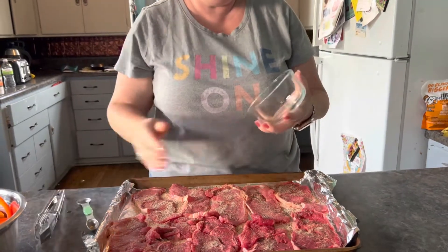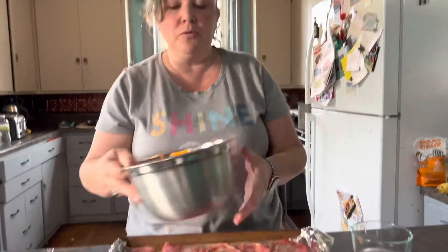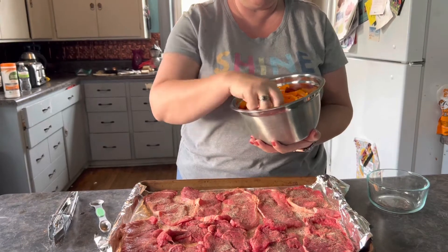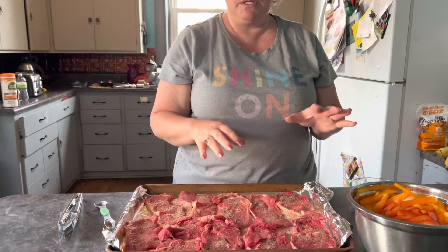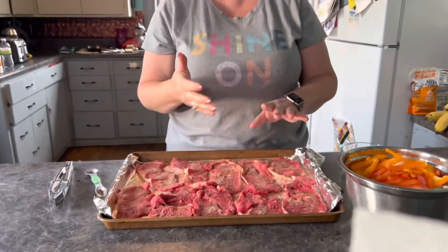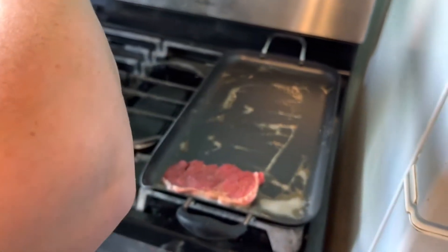This was about a pound and three-quarters of steak, so you could use this seasoning for about a pound and a half to two pounds. In my bowl I have a whole medium sweet onion that I sliced up, a red onion, yellow onion, a red pepper, a yellow pepper, and an orange bell pepper that I sliced up. I'm going to flash fry the steaks and then put them in the oven while I fry the veggies.